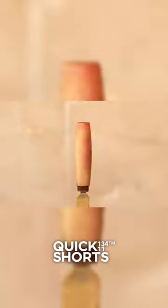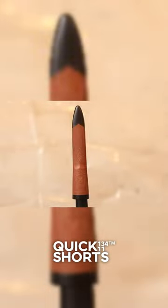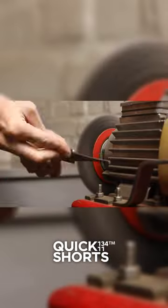Once cleaned, he polishes the blade in small circular motions until the rust and stains are removed. For the scabbard, he applies a leather conditioner, restoring its natural sheen.